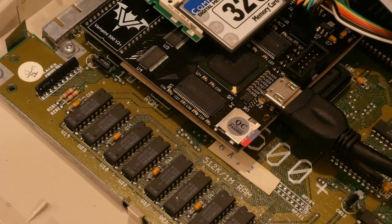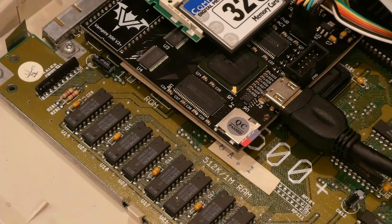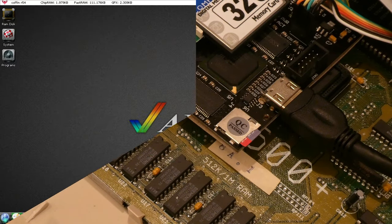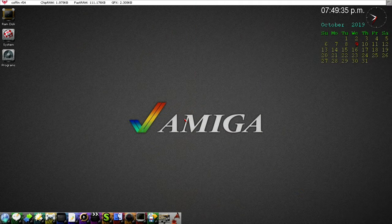Anyway, the SD card is installed. I'll put everything back together and join you on the capture card where you'll see the Workbench of my Vampire Amiga 500, and we'll go from there.